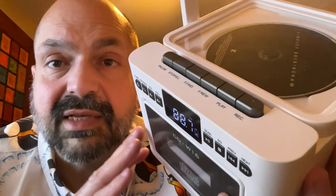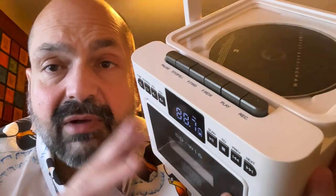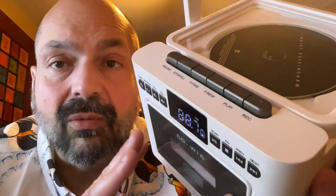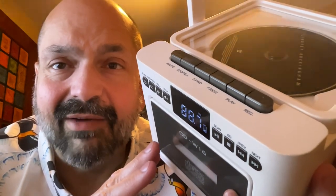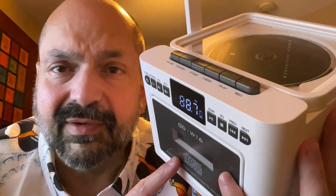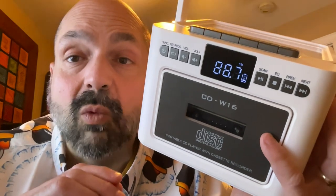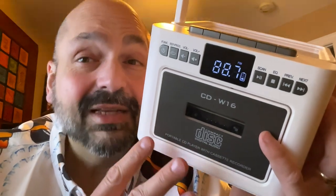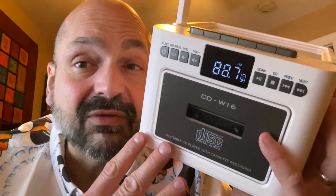I have other devices that send CD audio, FM radio, TF card, and USB to my Bluetooth receiver — none of that is new. However, I think this is the first device I have that sends cassette tapes to a Bluetooth receiver. That said, if you're like me, most of your cassette tapes were acquired in the 80s and early 90s, and after 40 years they don't sound that great. There is a reason why we abandoned this format.